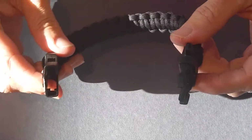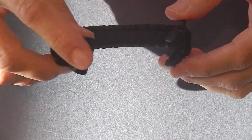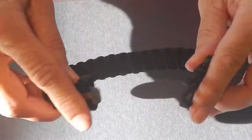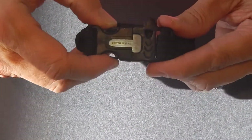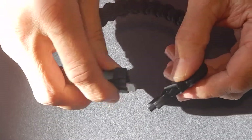This is the Ohuhu 9 inch survival paracord bracelet. It's got a flint fire starter. You see the scraper tool here and then there's the actual flint. It's 9 inches and it's got a really nice secure buckle. It's a little bulky, but again it's a survival bracelet so I'm sure you're more worried about function than basically the fit and feel.